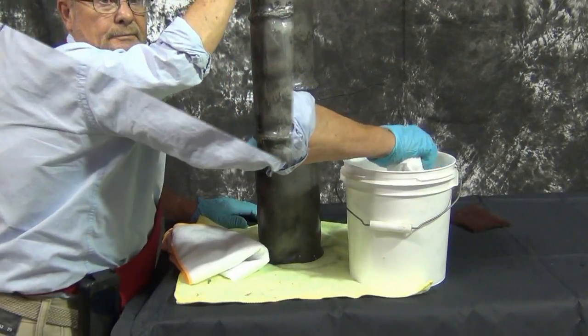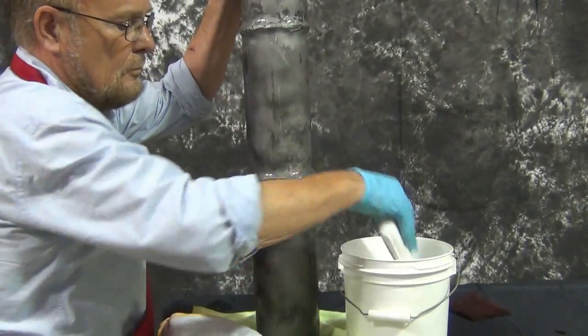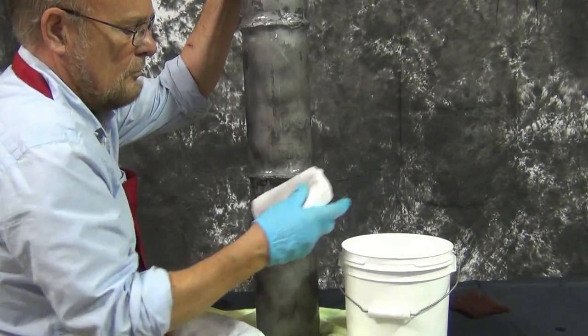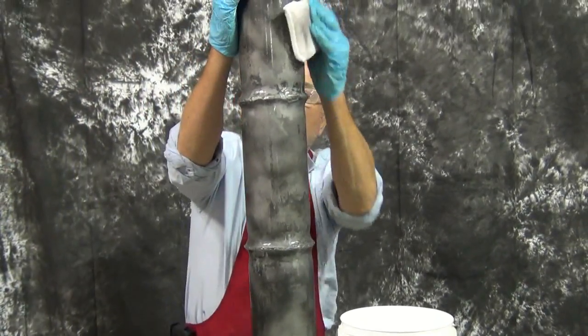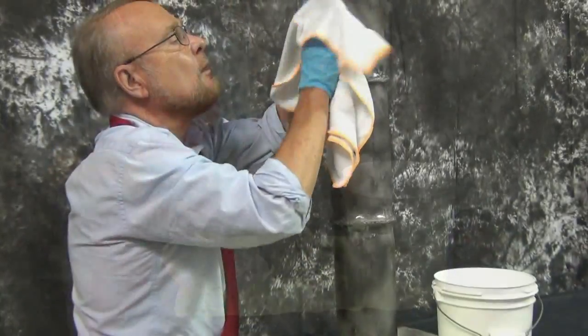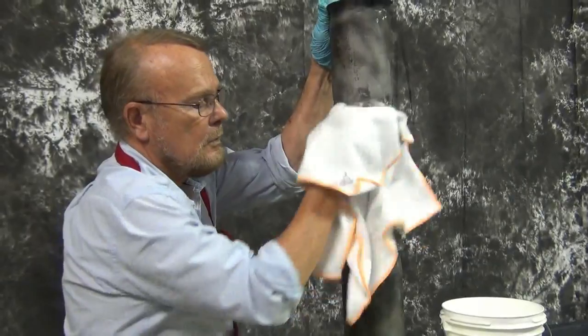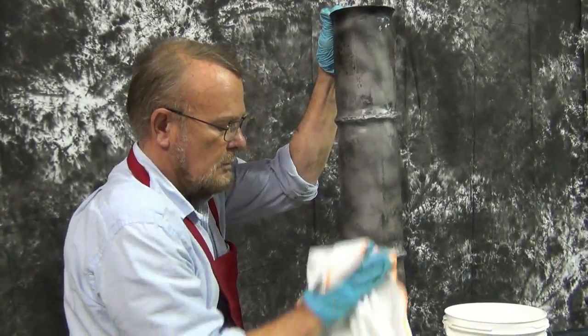Once you're finished scrubbing the surface with the metal cleaner, you're ready to remove any remaining residue with some clean water. It is important to use a clean cloth to wipe off any residue so that no oil is put back onto the otherwise clean metal part. Once the metal surface is completely dry to the touch, you're ready to begin your Smart Stain application.